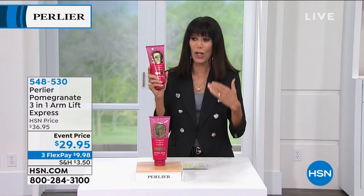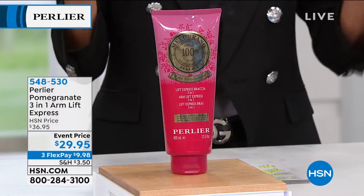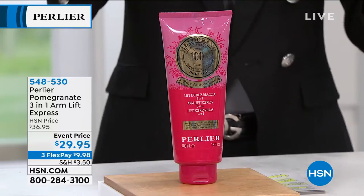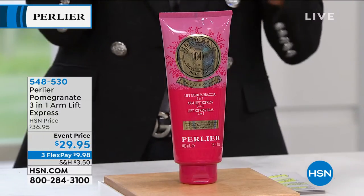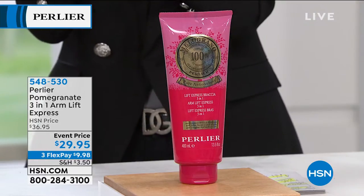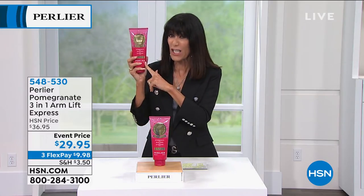This has been a favorite since the day we launched it. We're going to talk about this amazing three-in-one — it's the Arm Lift Express. I'm holding it next to my face just to put the value in perspective, because this size is 13.5 ounces. When we sold this originally, we sold it for $50 at 13.5 ounces. The regular size is four ounces and we sell the four ounces for $31.